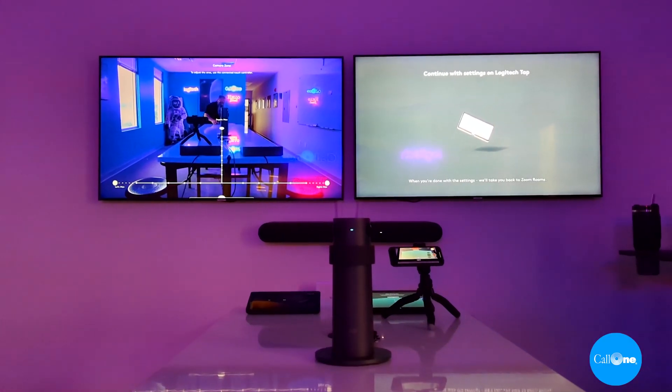What's up? Danny Hiasaka with Call One and Hell Direct helping people do their business better. Here's a quick little video showing you how to adjust the camera zone on the Logitech Rally Bar via the Logitech Tab. Stay tuned.